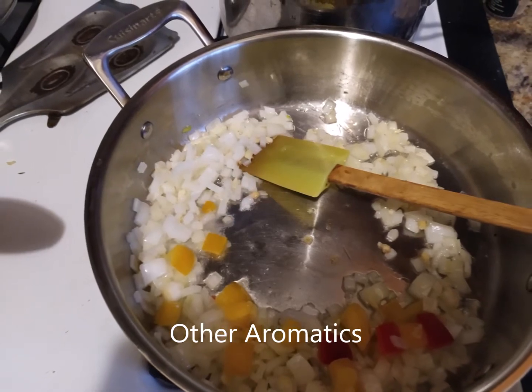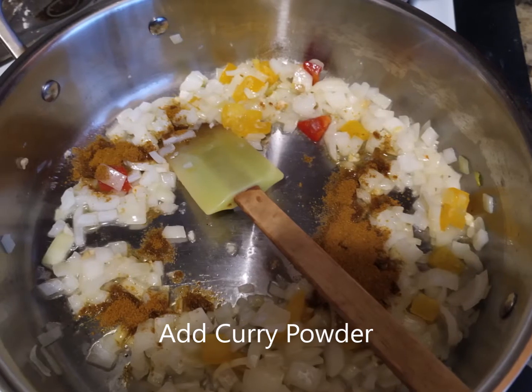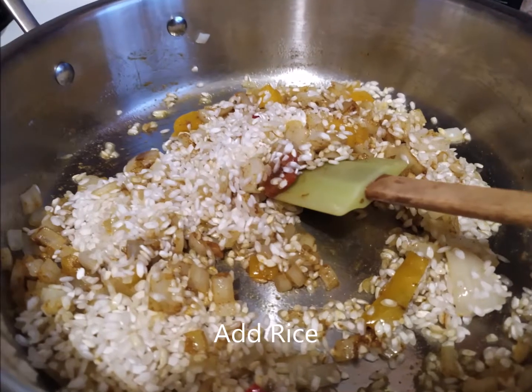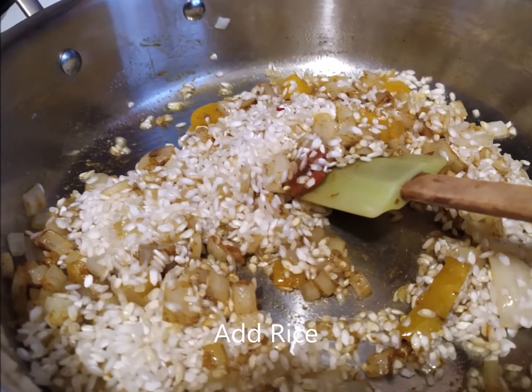Cook them down and then add the curry powder and move it around. When the curry powder is all done, add the risotto and make sure that it gets stirred in very nicely.